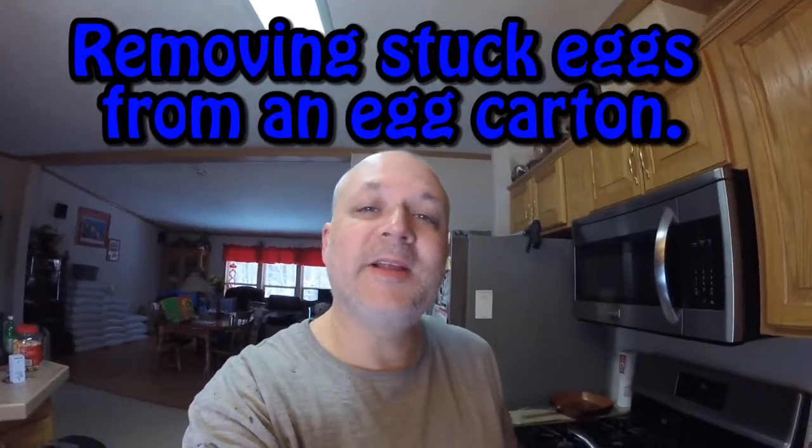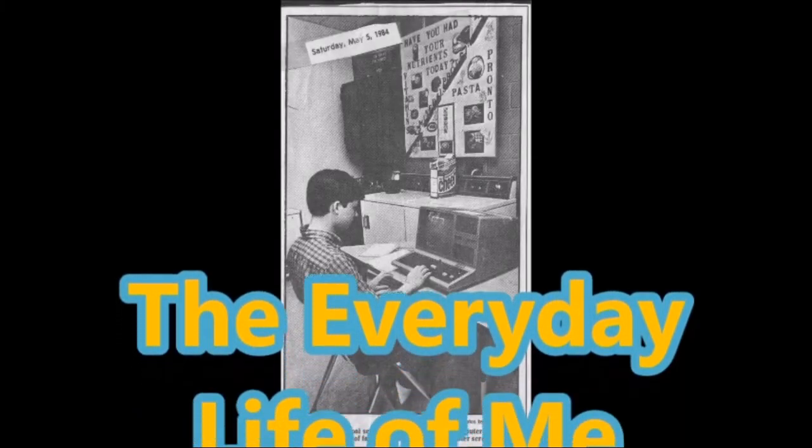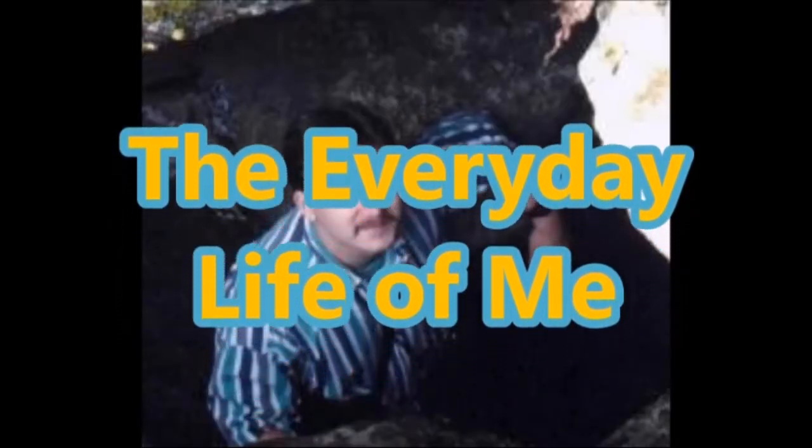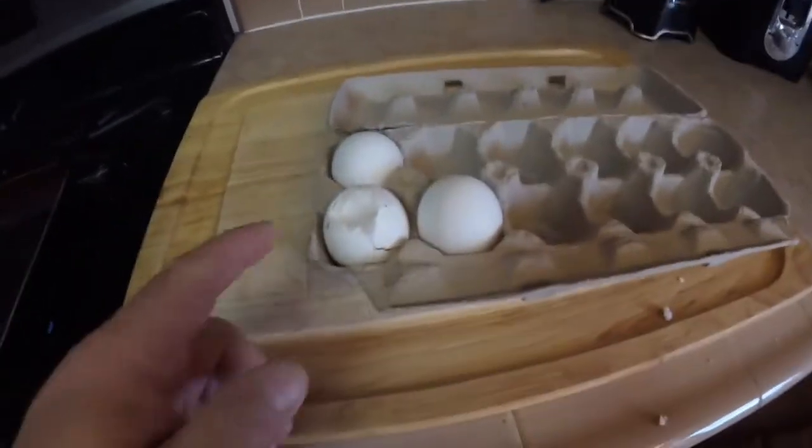Hey, it's a video short today, and this is how to get a stuck egg out of a carton. Alright, so here's my issue — this one's broken.